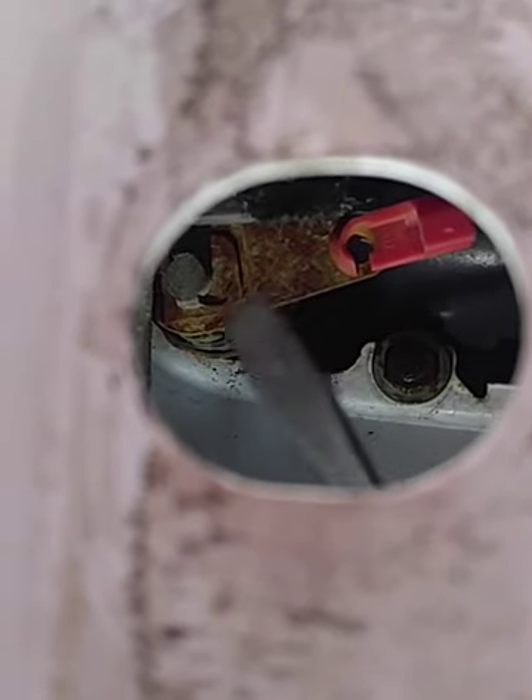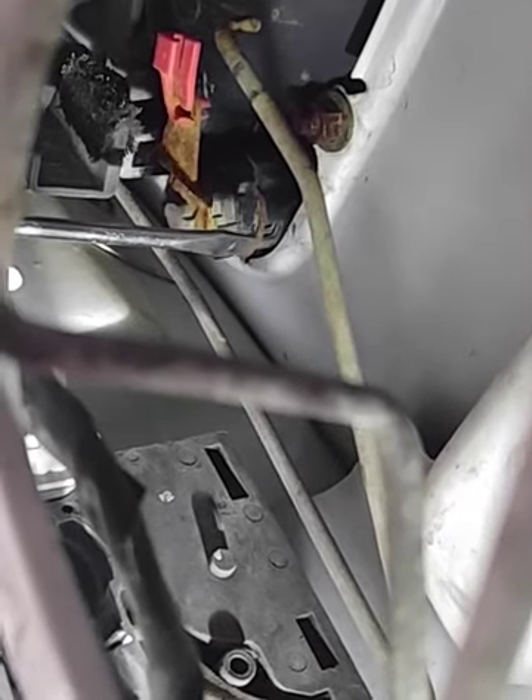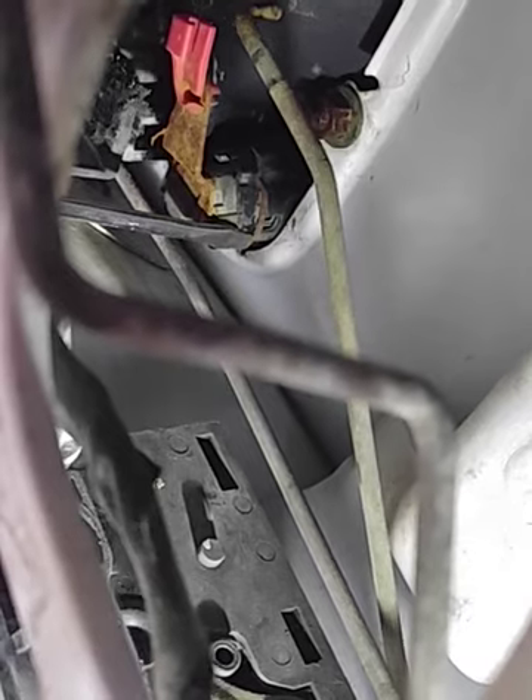Right in there is the lock cylinder, and you can see the clip that you have to take off in order to get that bracket loose from the cylinder. There's a clip on there and you have to take it off to get the bracket off, but you don't actually have to take it off until after you remove the cylinder. On the tip of my screwdriver there's a metal clip and you have to take that metal clip off in order to get the lock cylinder out.